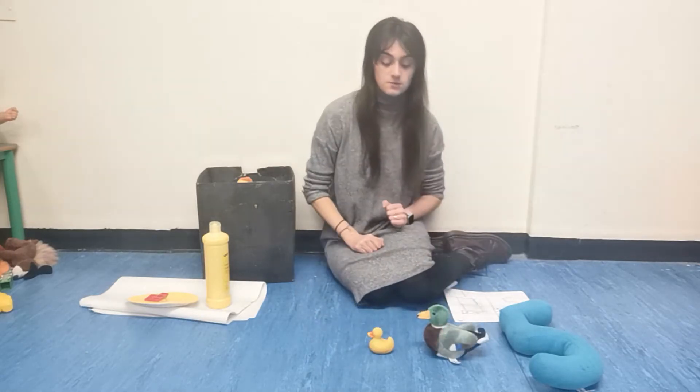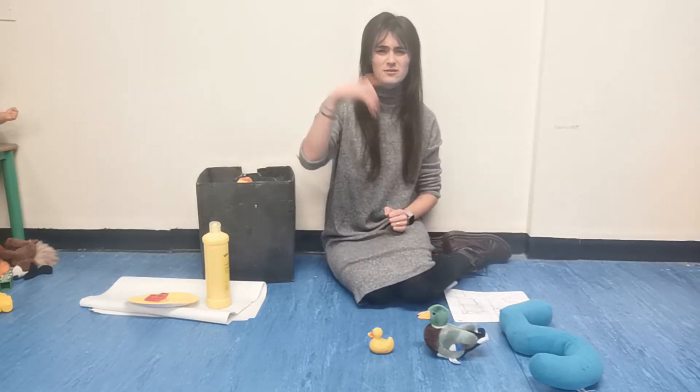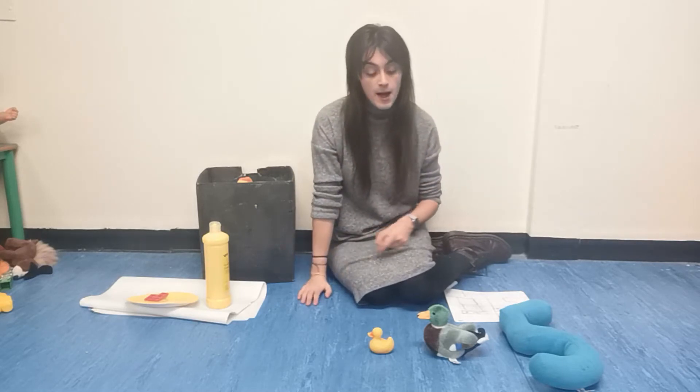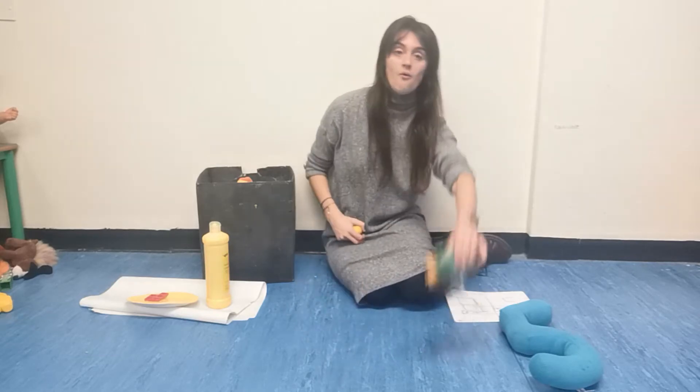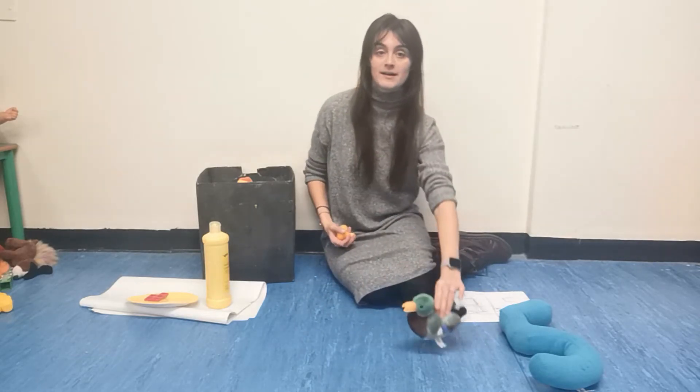Two little ducks went swimming one day, over the hill and far away. Mummy duck said, quack, quack, quack, quack, but only one little duck came back.